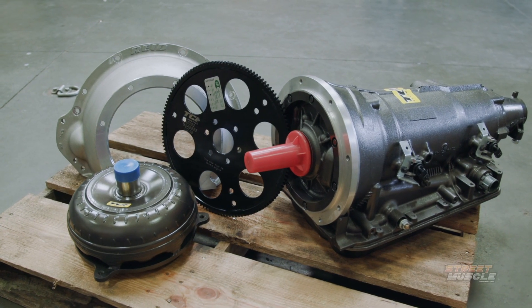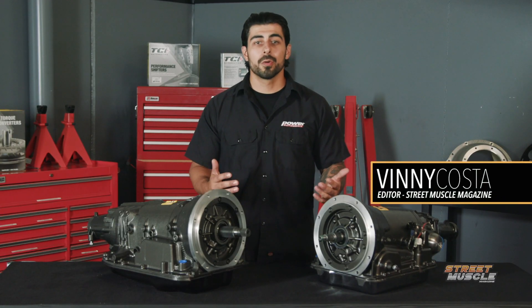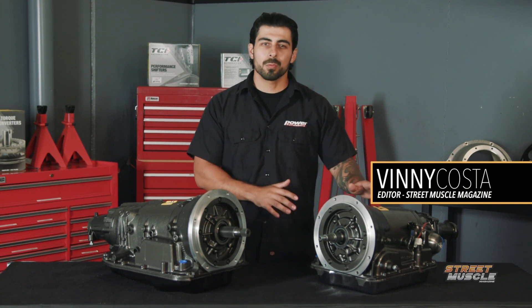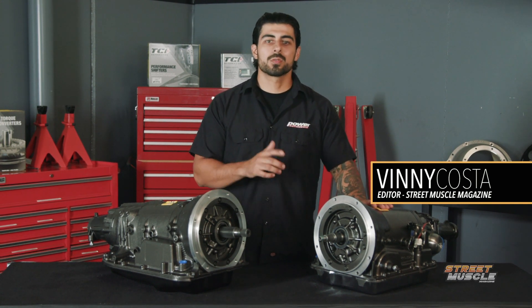This is the 4X transmission from TCI. It's built to bolt up to your older Ford or Mopar and be reliable, strong and simple. But is it worth the upgrade from stock? That's what we're gonna find out.